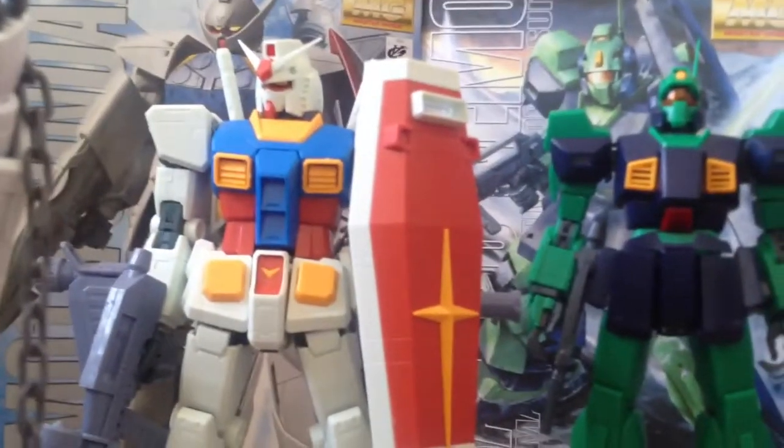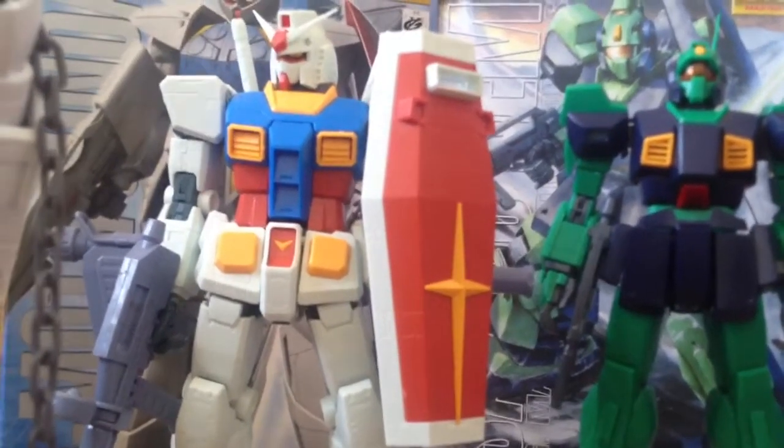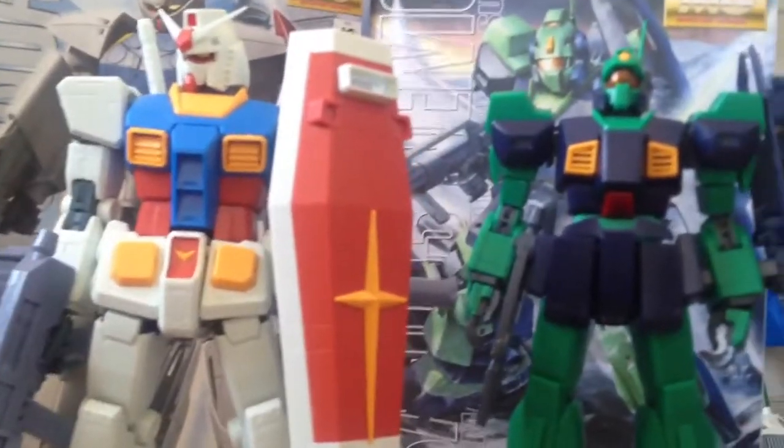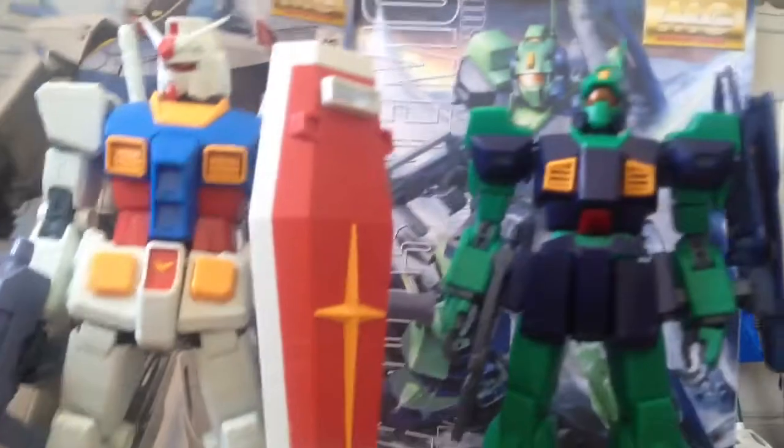My next level with these kits is to learn how to airbrush. I'm going to jump right into airbrush — I don't want to use spray cans and markers. I'm just going to learn how to get my airbrushing on and invest into an airbrush kit.